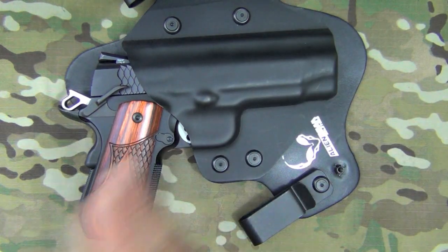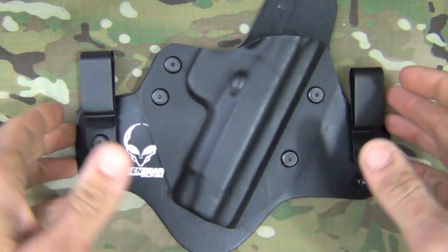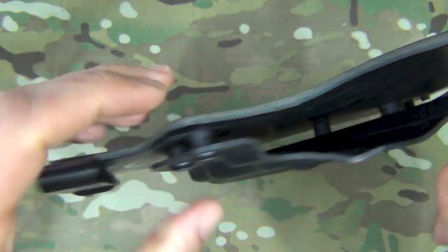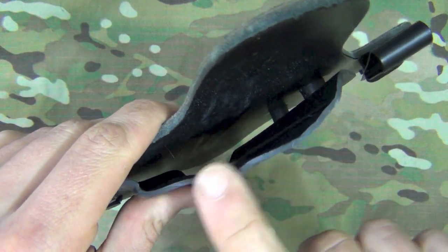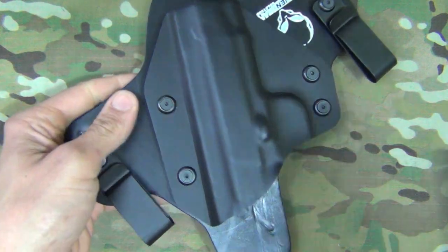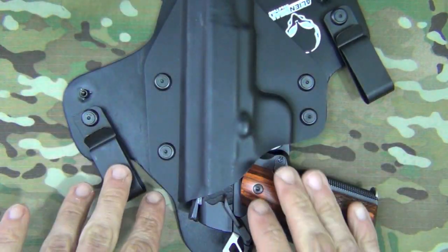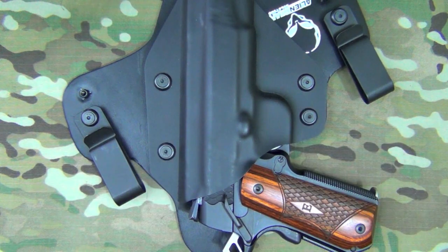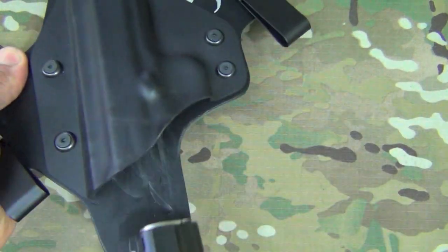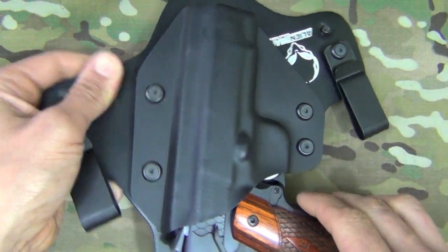Additional kydex shells are twelve dollars, or free replacement if you change your gun. The fit and finish of the holster is excellent — the edges are burnished, nothing sharp, nothing fraying. The kydex finish is excellent as well, formed well to the gun with good retention right out of the factory. I didn't change anything, though I'll likely swap out the tension screws eventually. It's easy to draw from but still holds the gun securely in place.